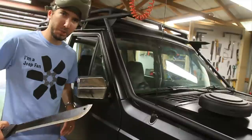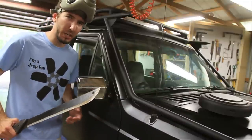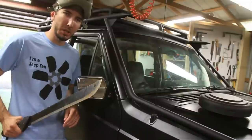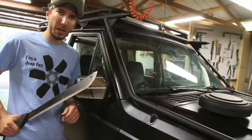But first check out my website bleepinjeep.com. We've got all the best off-road videos on YouTube, none of the boring stuff. We've got hats and t-shirts, muffler bearings, flux capacitors, discount coupon codes, and more. So check that out at bleepinjeep.com. Do subscribe to the YouTube channel and check out the Facebook page as well.